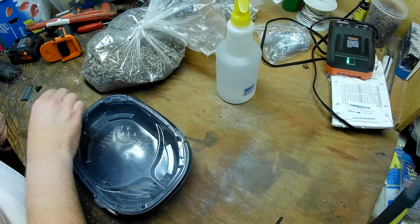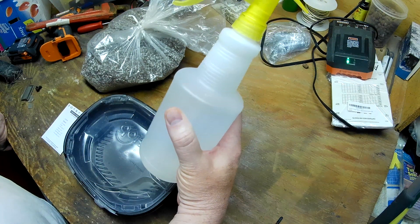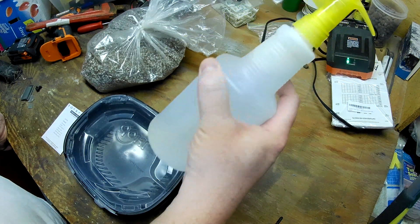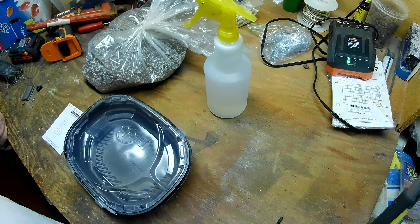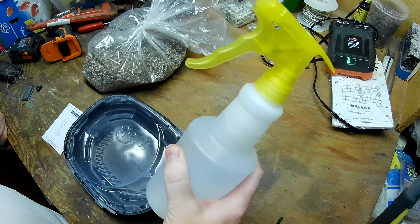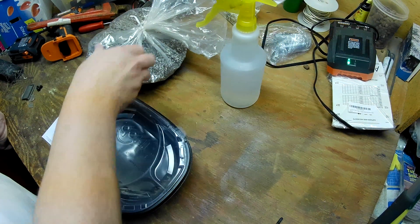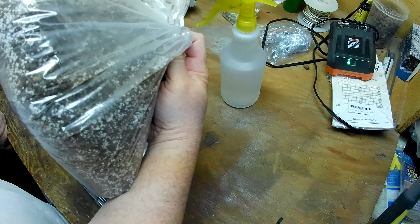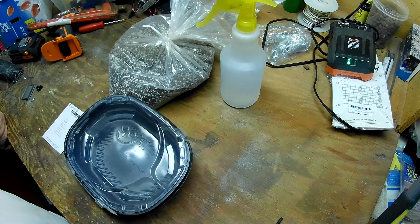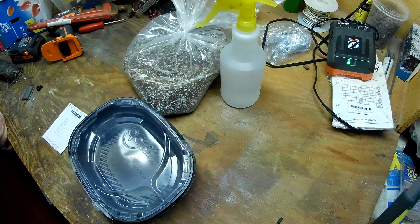First things first — some water. This is pH neutral water. My water here at the house runs about a 9 on the scale, so I use some pH down to bring it down to about 5.5 to 6.0. I've got some very old peat moss starting mix here — that stuff's probably 10 years old.